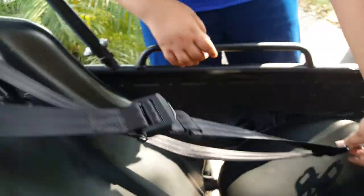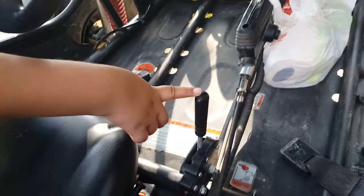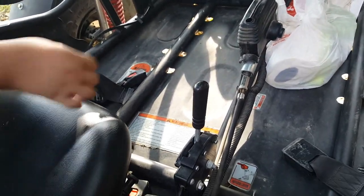And you can charge your phone. We've got a chest harness right here — Hammerhead. And it has, it's automatic: drive, reverse, and a parking brake right here.